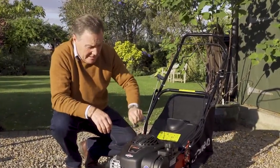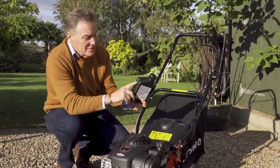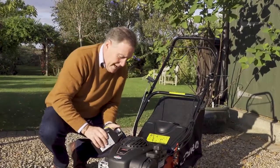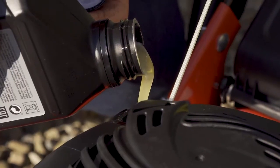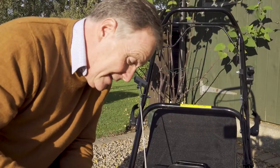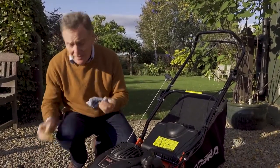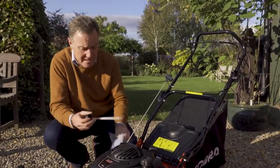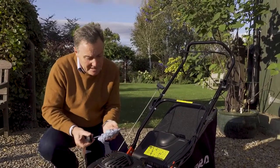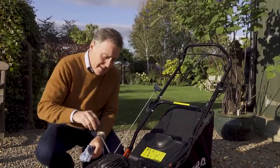Now we need to add oil. Briggs and Stratton engine oil is supplied with the mower. This model needs 440 millilitres of oil; this is a 600 millilitre bottle so there's plenty. There are graduation marks on the side to measure. Pour it in slowly and check you're not putting in too much — too much oil can damage the engine, as can too little, so get as close to 440ml as possible. Check the oil level with the dipstick: wipe it, reinsert it fully, then remove it to see if oil is at the correct mark. Check the dipstick every time before you mow.